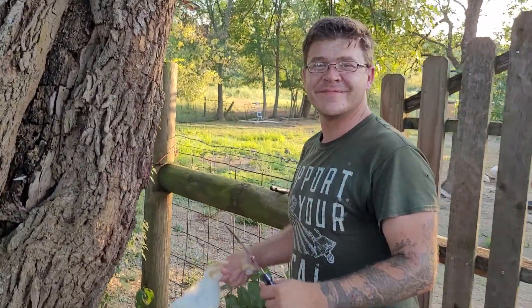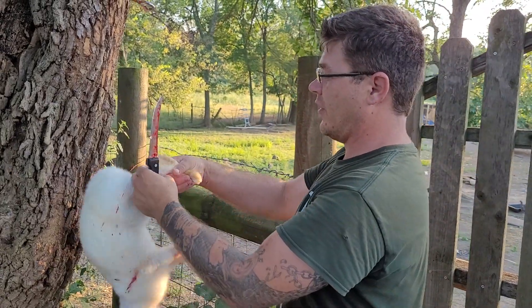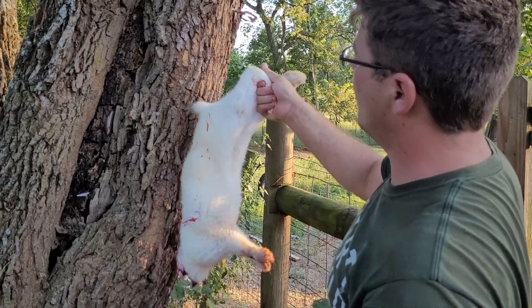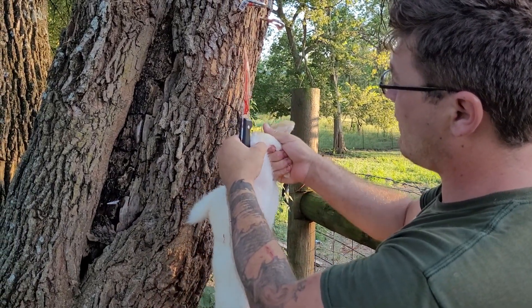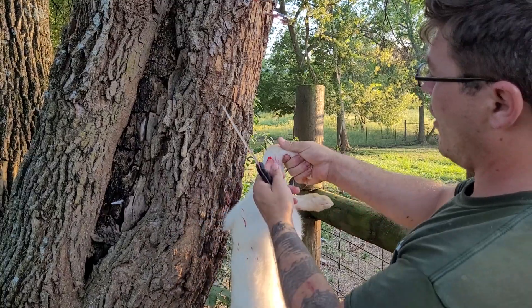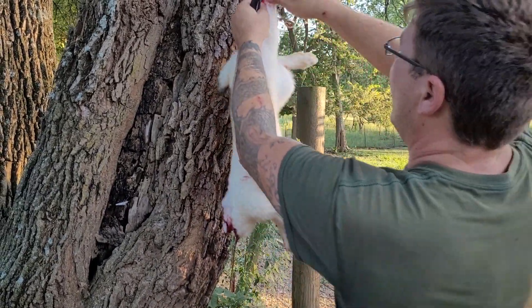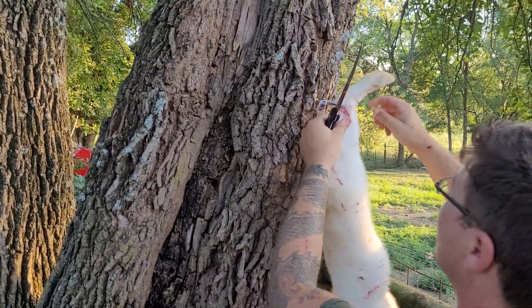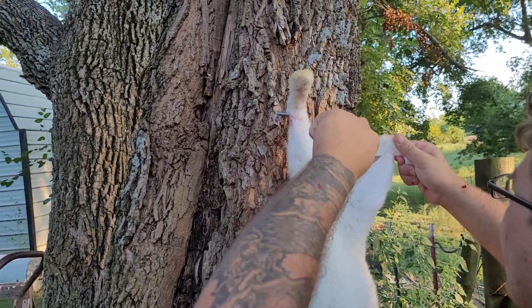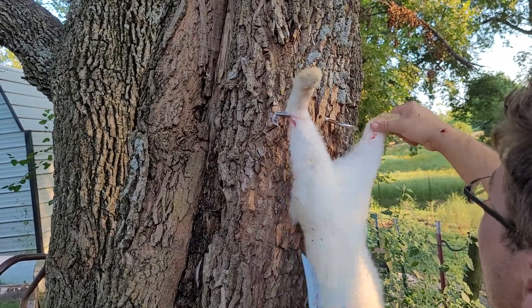All right everyone, the best way to hang them up is to take their legs and bend them up so it makes their tendon pop out on the back side. Run the knife between their leg bone and their tendon, hang them up on the hook. Take the other leg, twist it, bend the leg forward to tighten that tendon up, and repeat — hook it in.